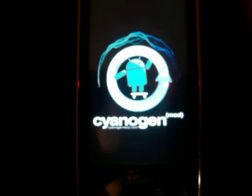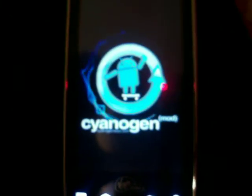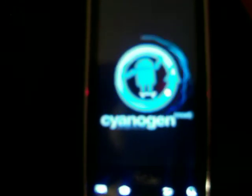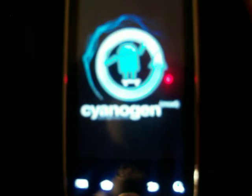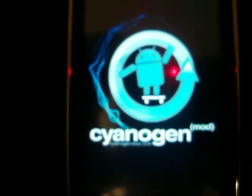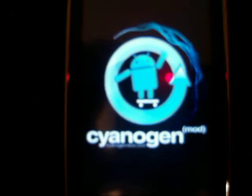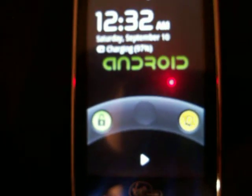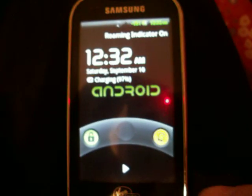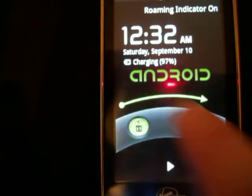But anyways, let this load up for a second. It actually boots up pretty quick too, so it should only just be a couple seconds. I flashed this a while ago, so I've got a lot of stuff on it now.